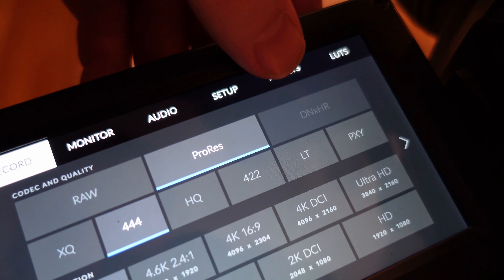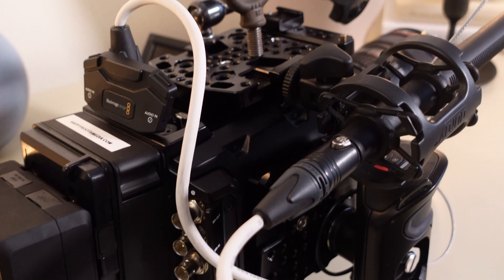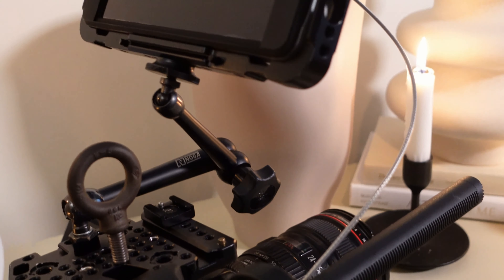I can shoot on one terabyte SSDs, I can shoot on two of them and have two terabytes, and never need to worry about memory. The menu systems just make sense — going through the menus, changing settings, going to presets — literally everything about the menu system and the touchscreen just works. The camera is magnesium alloy, which means it is a very strong camera.